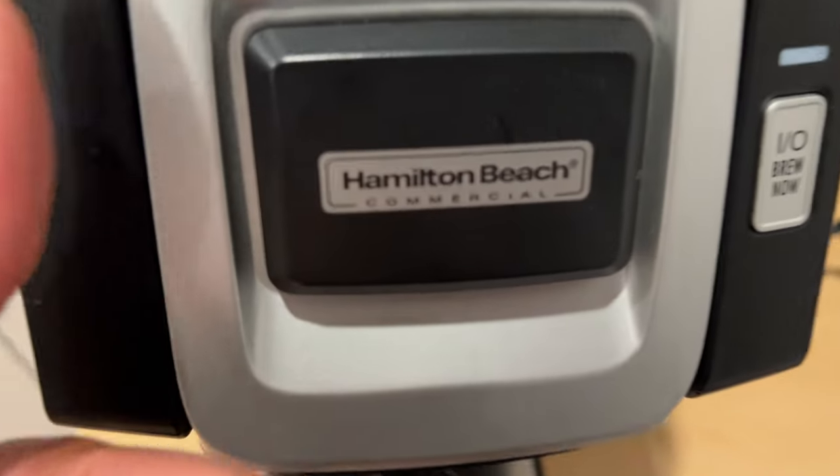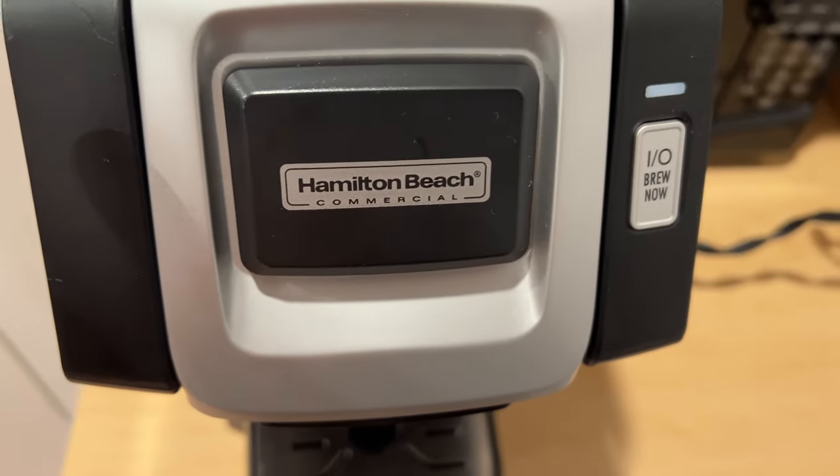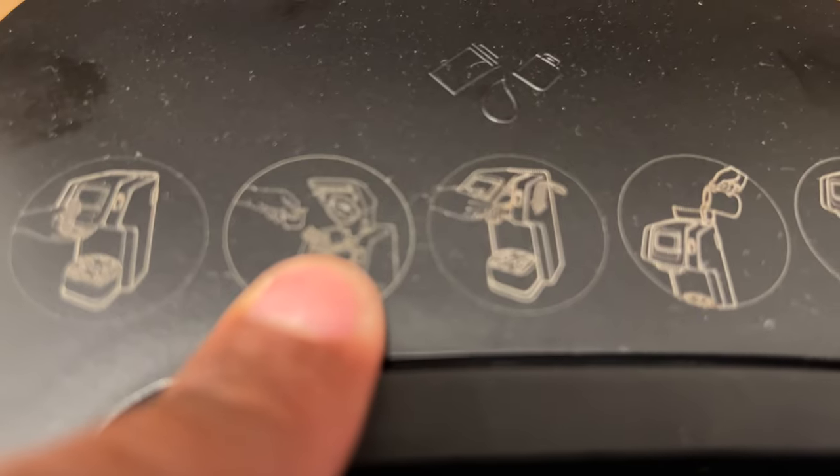Today I'm going to show you how to use a Hamilton Beach coffee maker. So I have a Hamilton Beach coffee maker right here, and I'm going to show you how I use it. If you want to look up at the top of the coffee maker, there's instructions right here where it shows to lift it, to place the coffee pot in there.